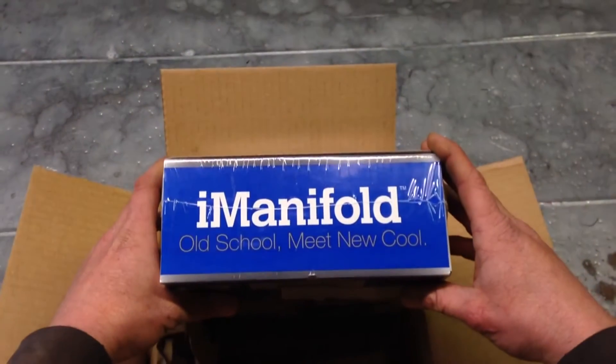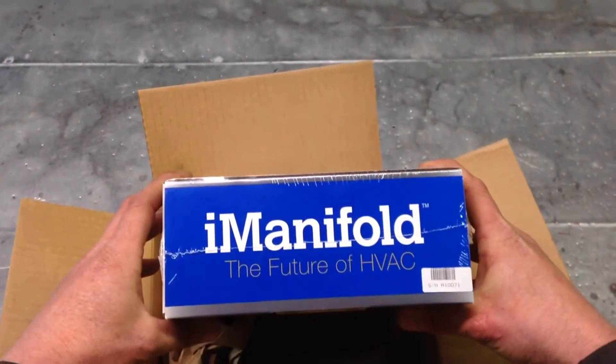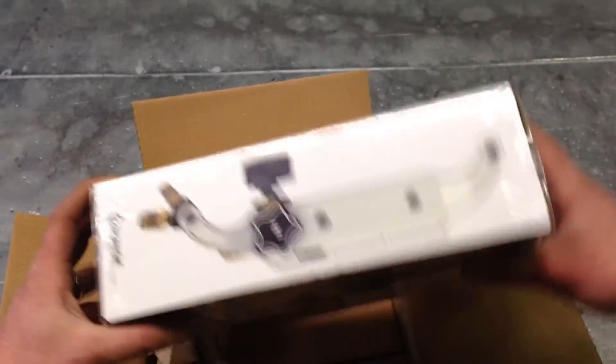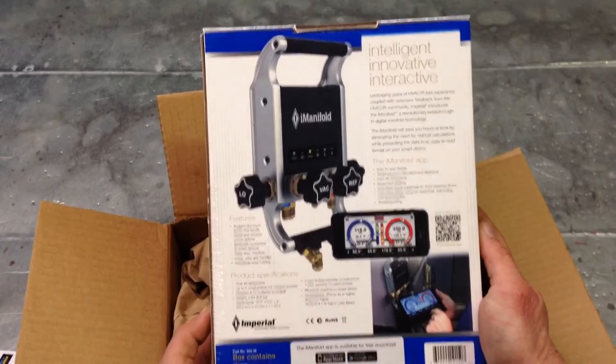It's where we get our weight on the bottom, the left side, the top, and the right side. On the back, there's information about the i-Manifold app.